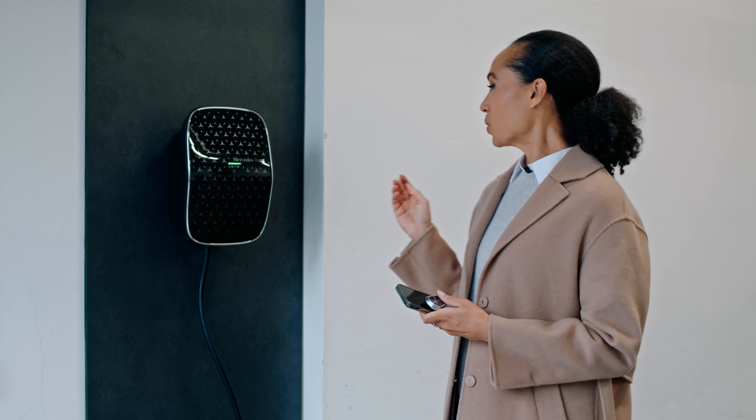And here we are — voilà, our wallbox. Now there's one little detail I really like, and that's that you can see the charging progress directly on the wallbox itself. Also, our wallbox is very well connected, meaning that you can receive over-the-air updates. So that way, you're always up to date with the latest features and functionalities for the wallbox.